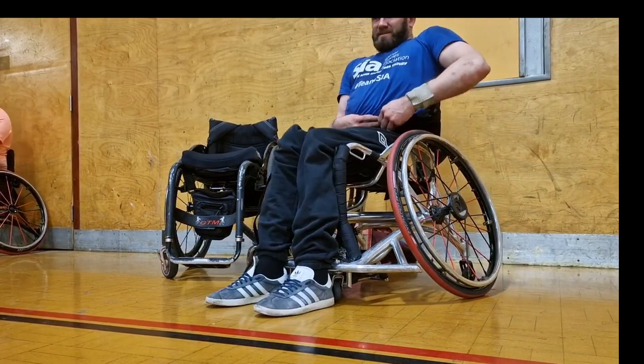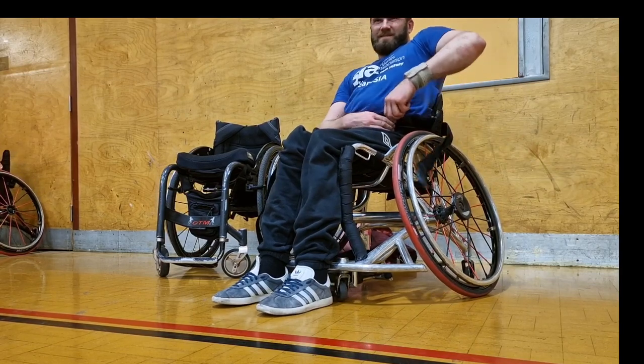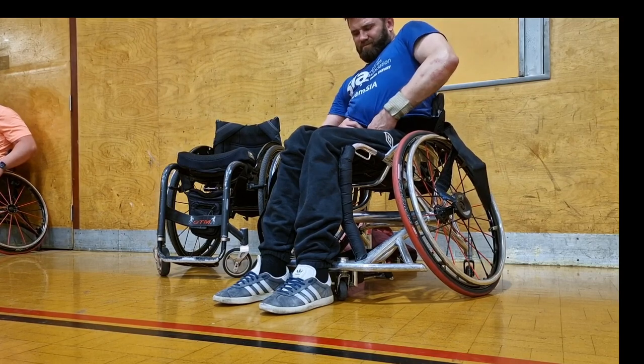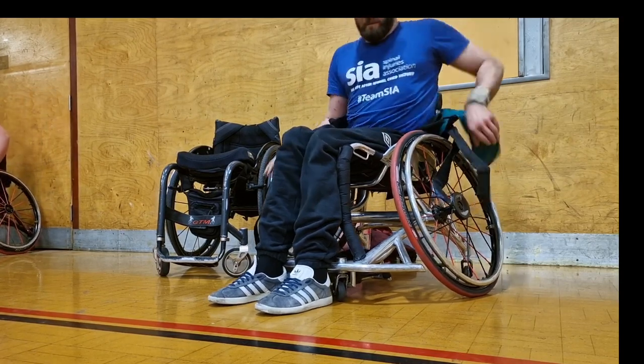Now I do have the brakes on my day chair to prevent it from moving. The first thing I do is undo all the strapping and get my feet out. The reason I want to get my feet out first is I don't want to try and transfer with my feet still locked in the footplate.